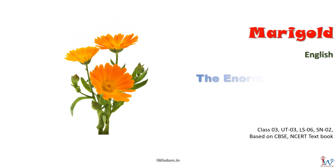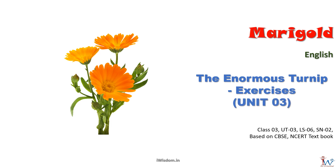Welcome to Marigold lesson: The Enormous Turnip. In this session we are going to do exercises from the textbook.